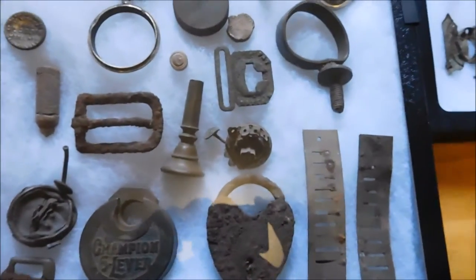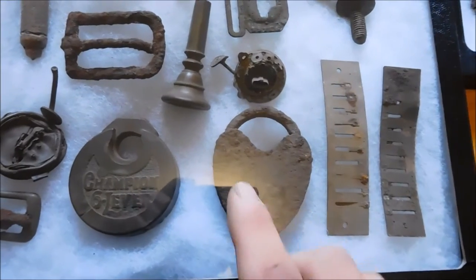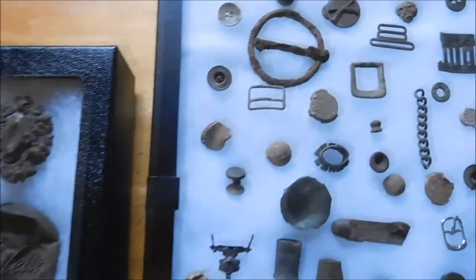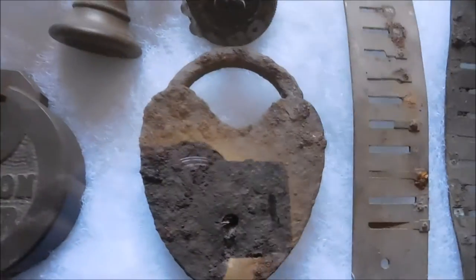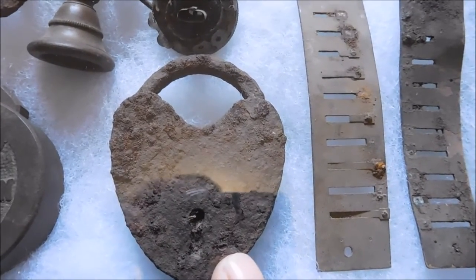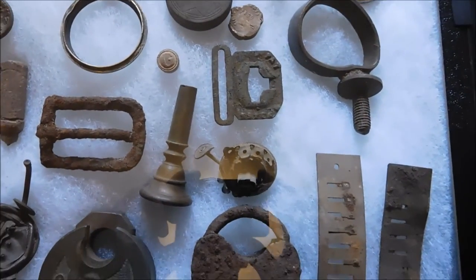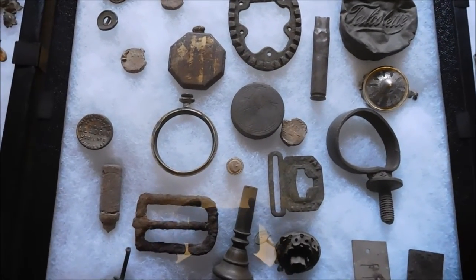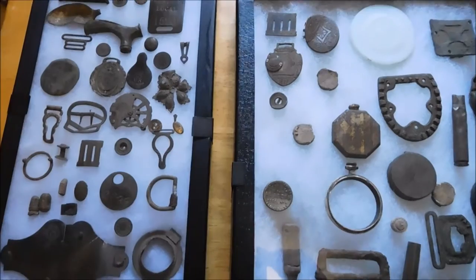I'm also currently trying to find a manual battery charger to do some electrolysis, because I want to clean up some of this iron stuff I've got before it gets corroded away. That lock, once I clean it up — oh my god, that thing's going to look gorgeous. So I'm currently looking for that. I've got quite a bit of axe heads and stuff in a bag at home, but I want to clean it up and get electrolysis running.